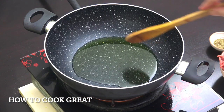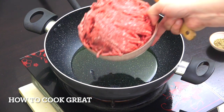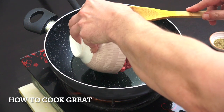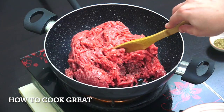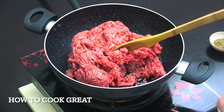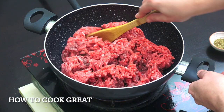Welcome back to How to Cook Great. We're gonna go straight in on this one. I've got three tablespoons of olive oil and I'm gonna add some ground or minced beef - I've got 1 kg there, that's about 2.2 pounds. On an above-medium heat, we're gonna throw this around in the pan for about five minutes.